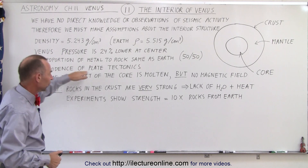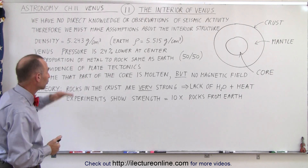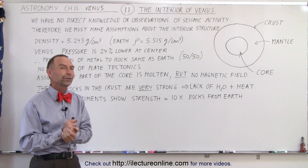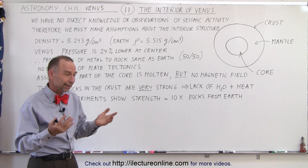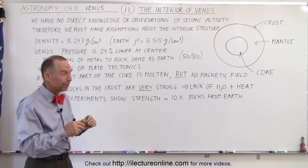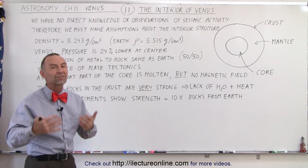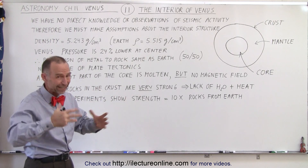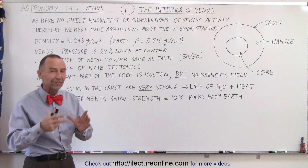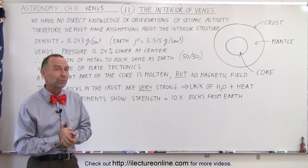Of course, we already know that there's no evidence of plate tectonics, because there's simply a single crust around the planet with no cracks that we can tell. We can also assume that part of the core is molten, just like on the Earth. Why would we assume so? Again, there's a lot of similarity between the Earth and Venus. Even though Venus is a little bit smaller, it's nevertheless almost the same size. So we assume that the planet would be cooling down at roughly the same rate, especially because the surface is so warm, making it more difficult for heat to escape. Since the Earth is partially molten at the center, we assume Venus is partially molten as well.